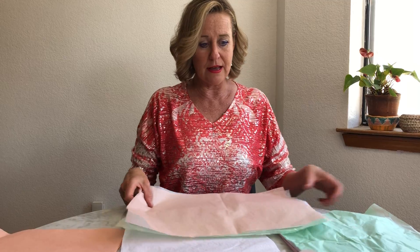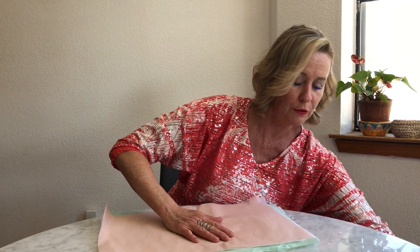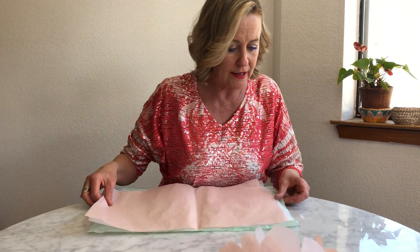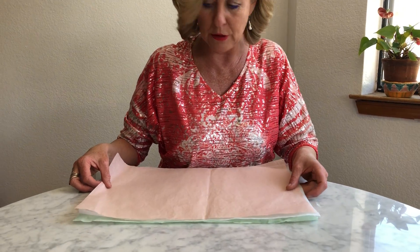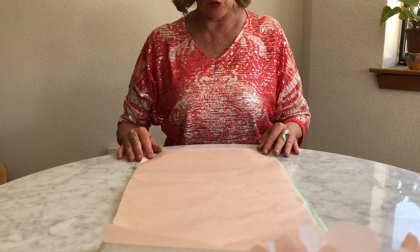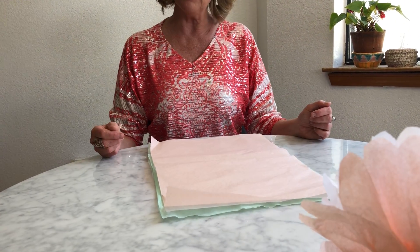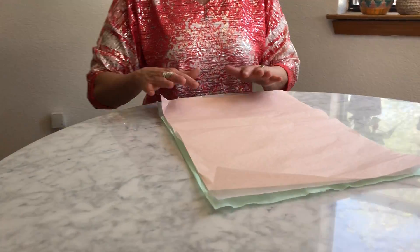Muy bien. Now I'm going to put the other papeles away so you can see mejor, a little better, what I'm doing. I'm going to line up my papeles beautifully straight like this, and I'm going to turn the short side to me. And now I'm going to ask my camera woman to come behind me so that you can see exactly how I fold.